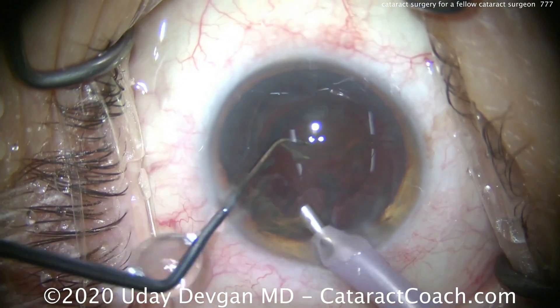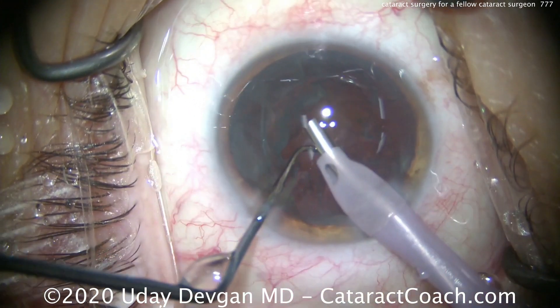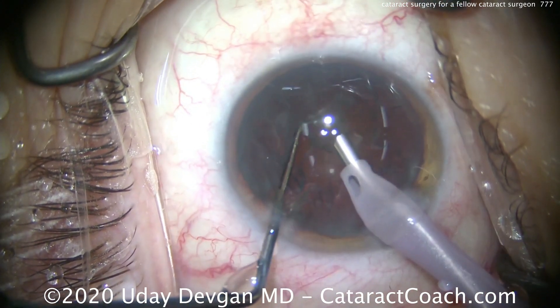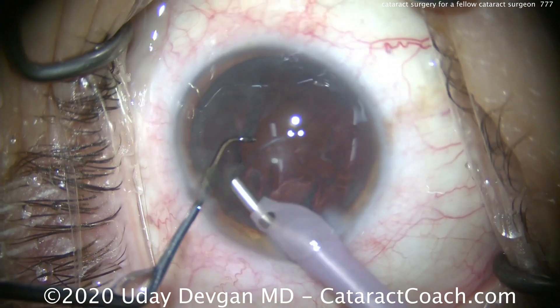This patient has a little bit of against-the-rule astigmatism — very common in this age group. That phaco incision alone is enough to basically neutralize the astigmatism. Taking out the second half of the nucleus — look at the chopper in that safe position. We don't want the posterior capsule to come up. We can get some of this epinuclear shell out as well, or just take it out with the IA probe.